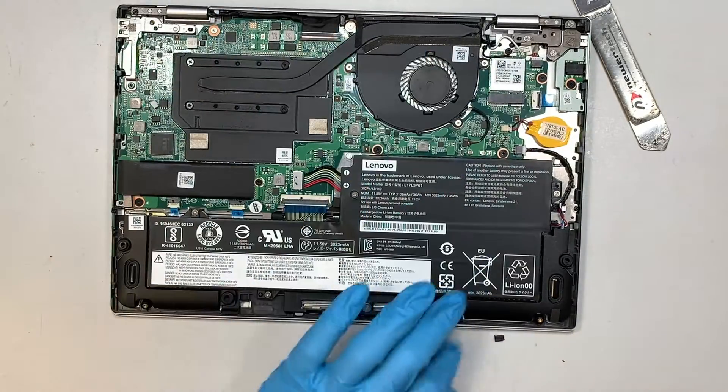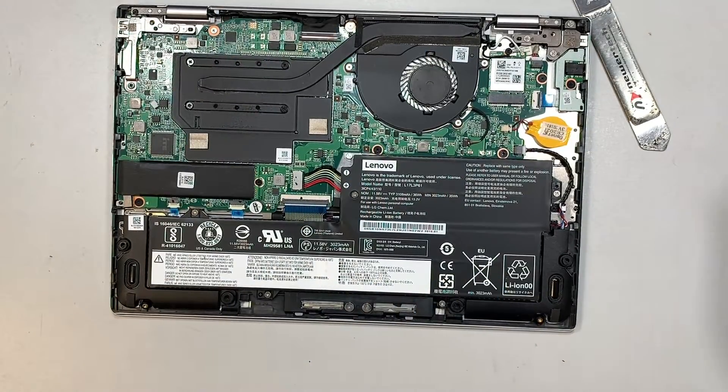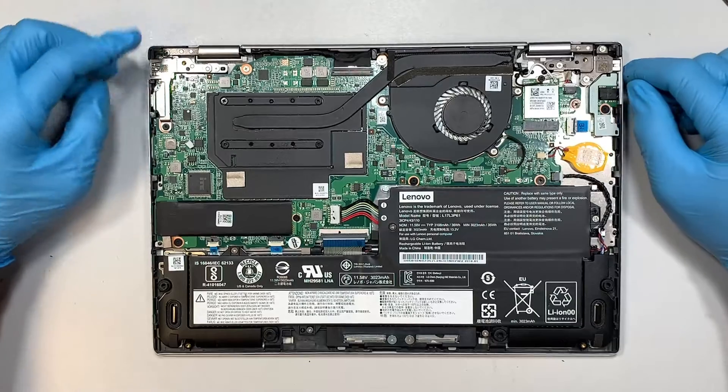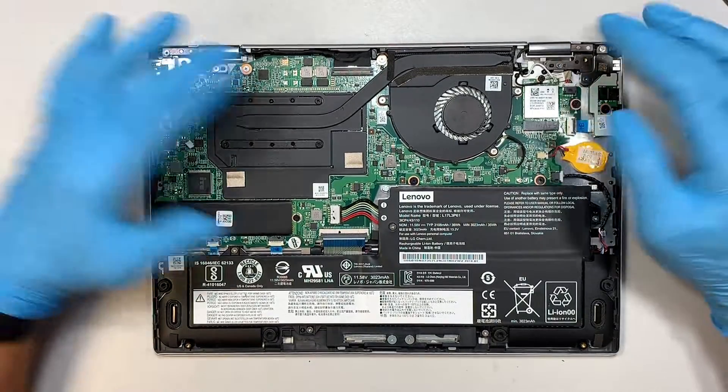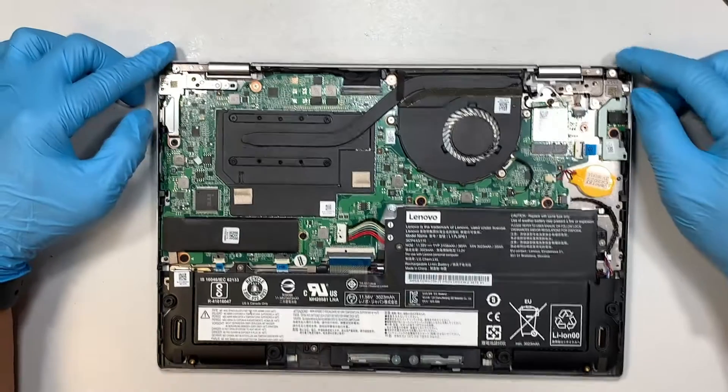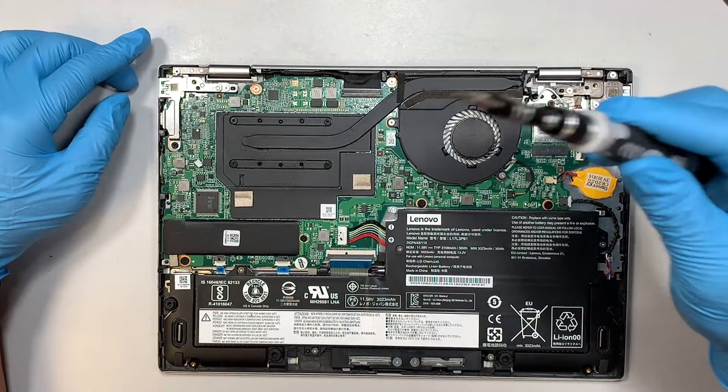Once you have popped open the back cover, the next step is to start removing some of the screws as well as the cable and remove the entire hinge. You'll need your Phillips screwdriver for this.